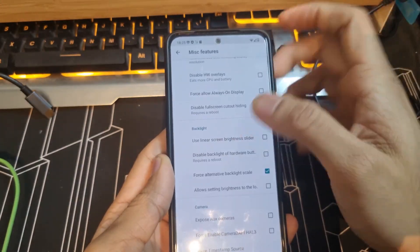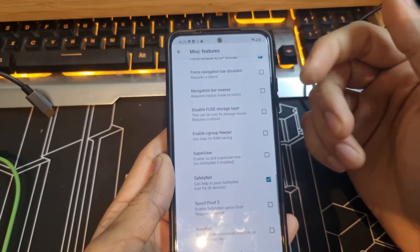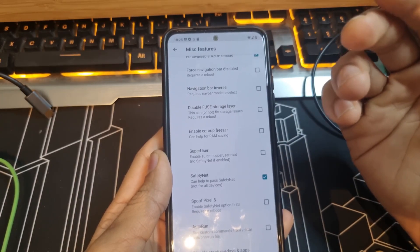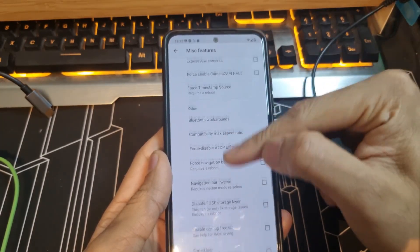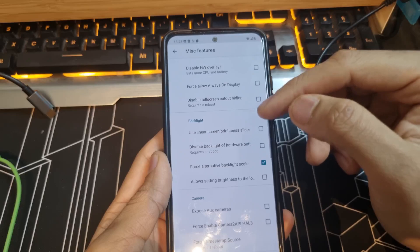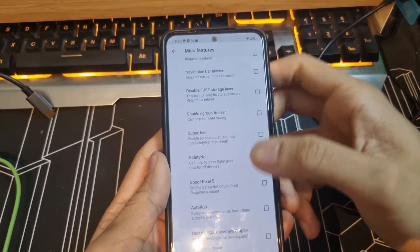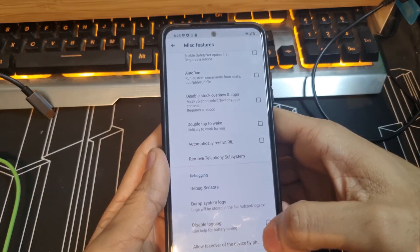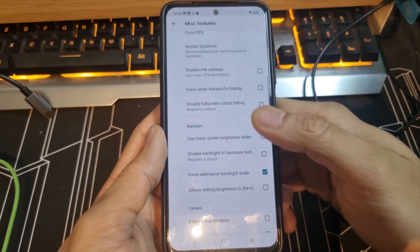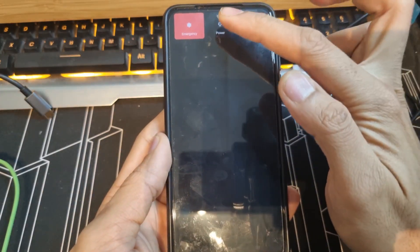The flickering is already gone with that setting. You also need to turn on Safety Net so your device passes SafetyNet checks — this allows Netflix, Google Pay, Prime Video, and everything to work fine. In summary, turn on these five settings: double tap to wake, wave gesture, pocket mode, force A2DP, MediaTek Bluetooth workaround, force alternative backlight scaling, and Safety Net. Check the status bar settings and enable those toggles as well.